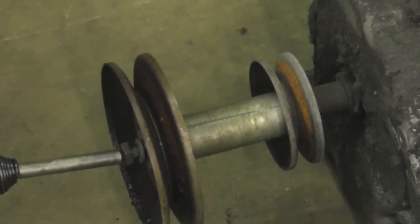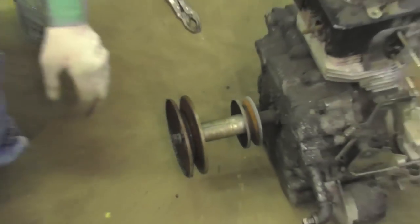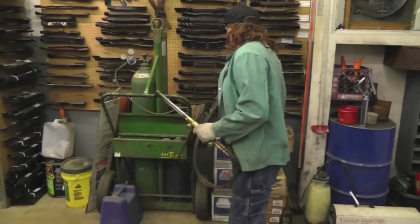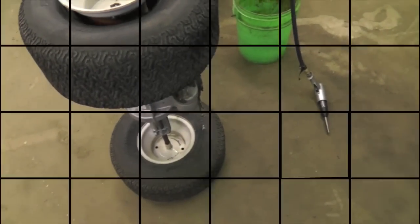But if that doesn't work, I'll show you how to get it off using an oxy-acetylene torch. That one on the other side is rusted on there and it ain't going to come off — we've got to use the oxy-acetylene torch. I'm going to fire up the torch.